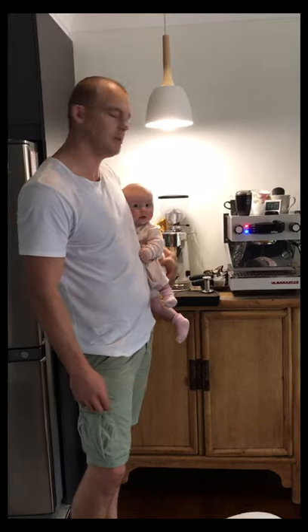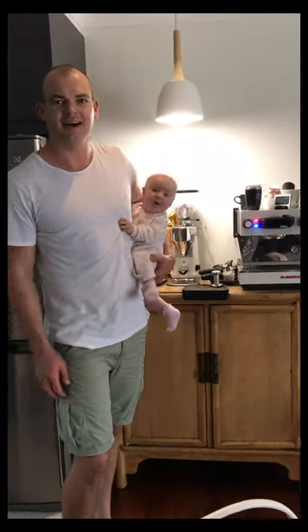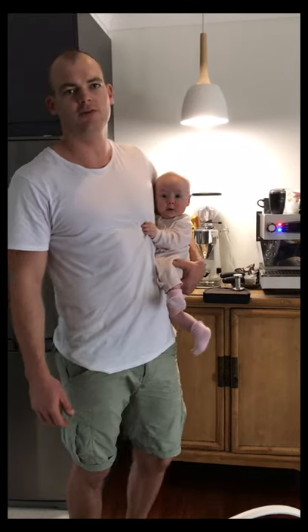A little bit about me — I'm a bit of a perfectionist, which is why I love this perfect coffee machine. I've always loved coffee to get me through the day.